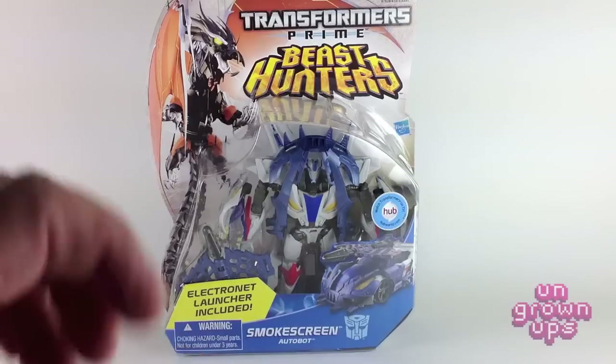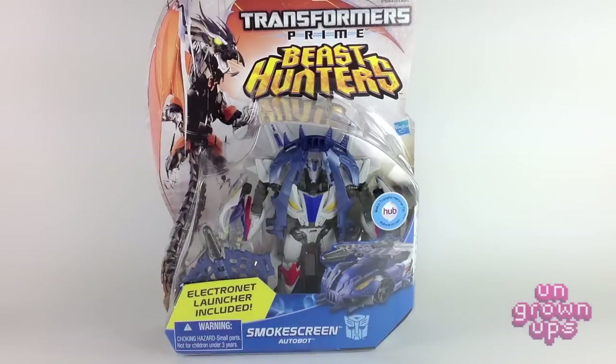Now this is the first legitimate release of Smokescreen that we've gotten. Late last year Takara Tomy did release an Arms Micron version of Smokescreen, but he was little more than a white repaint of Knockout — same vehicle mode, same robot form. I think he did have a newly sculpted head, but he was basically Smokescreen in name only. So this is one of those rare chance encounters when the U.S. release of something is actually much better than the first initial Japanese release.